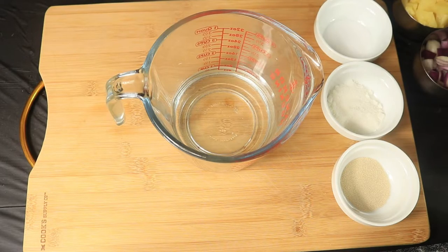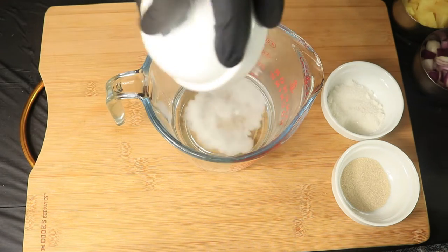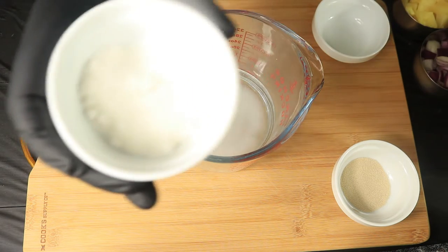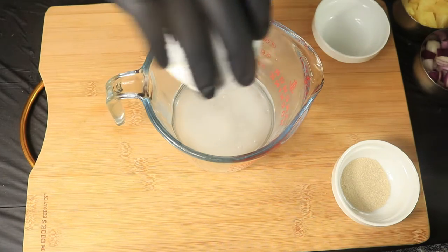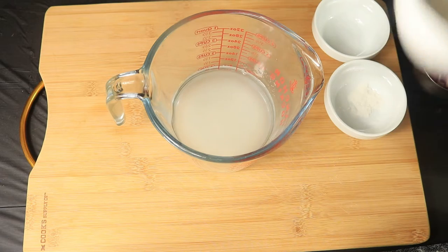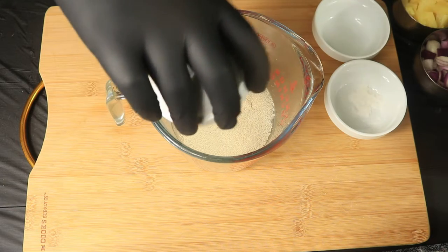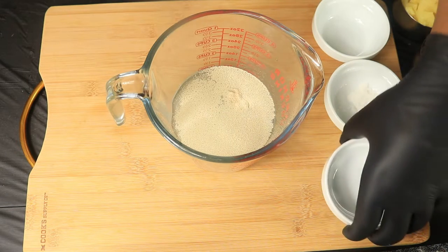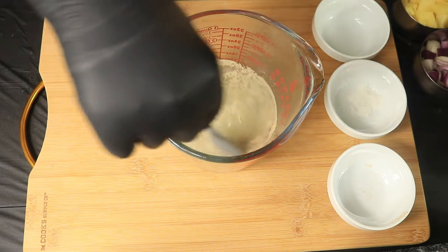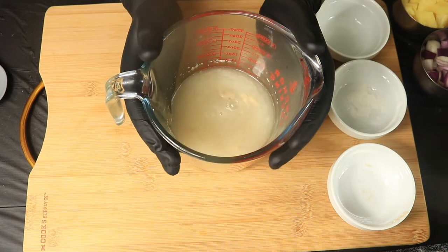Let's get started on the yeast. Salt. Sugar. Yeast. Combine these ingredients. Set the yeast mixture to the side and let's get started on the flour.